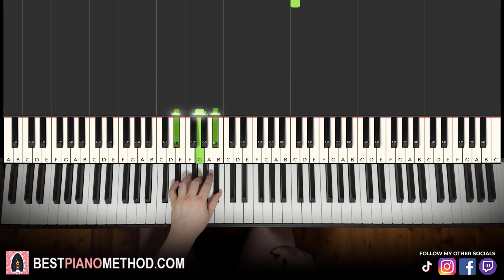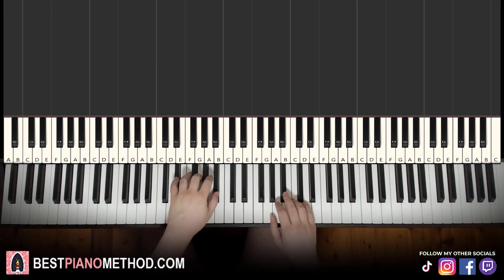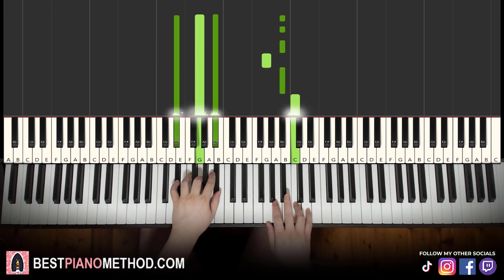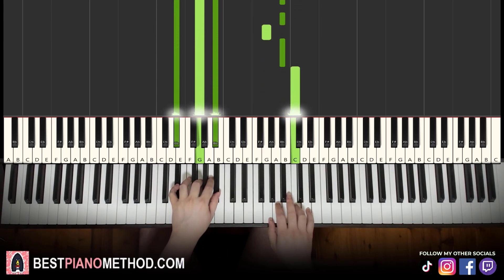Left hand, we have E-flat major, which is E-flat, G, B-flat. So with that in mind, two hands together: B-flat in the right hand and E-flat major in the left hand together. That's it for the first part. Let's learn it once again — together.